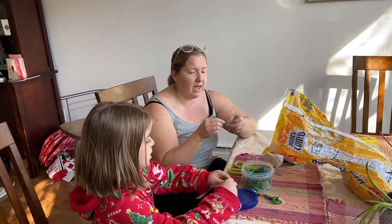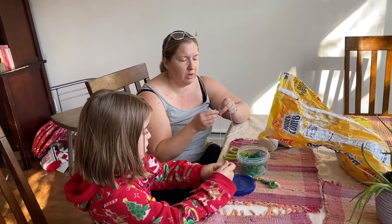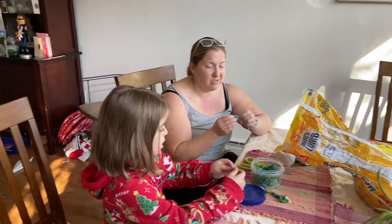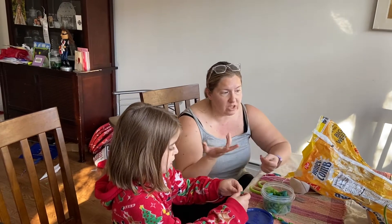I specifically dyed pasta that had a hole in it — not all pasta will work for this. I'm going to bring it through.